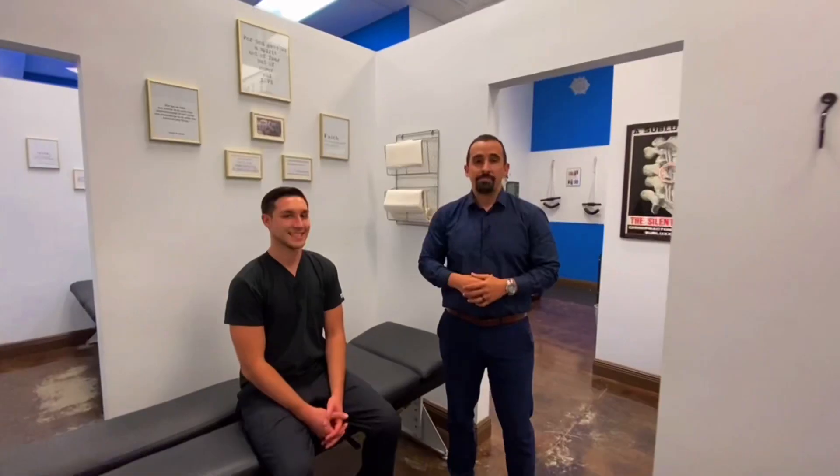Hey New Leaf fam, do you or a loved one suffer from a bulging or a herniated disc that is causing low back pain with sciatica-like symptoms? If so, here's the best exercise for that condition.